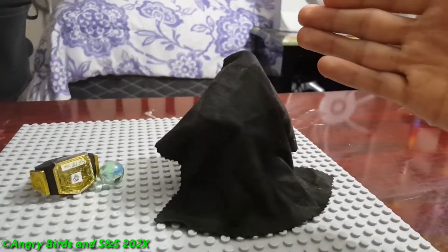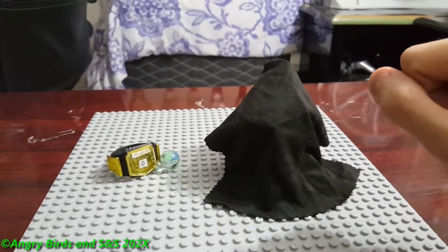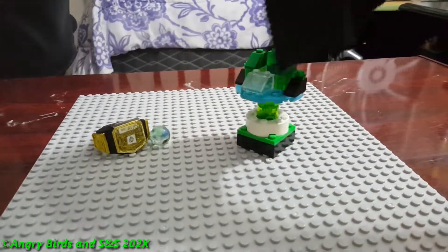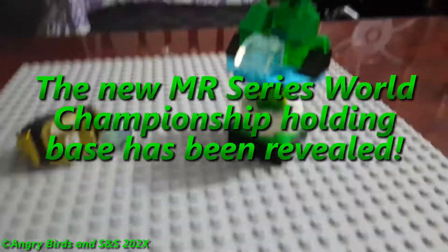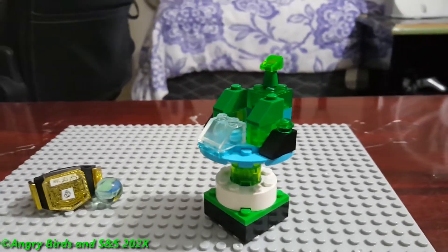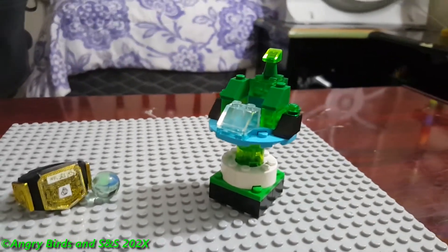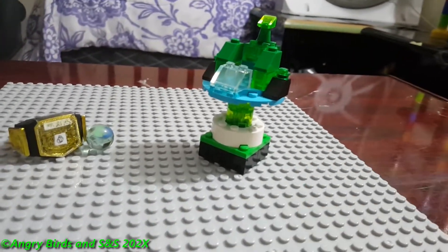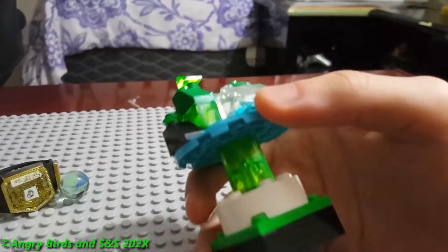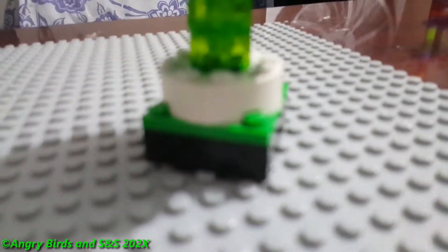We're going to begin with the reveal of the new marble race series world champion seating base. Three, two, one — there it is! Here is what the new marble race series world title base looks like. Very, very amazing. I've done some really serious work to create this, along with a new belt which you'll see later. Let's get some close-up detail, starting with the bottom base.